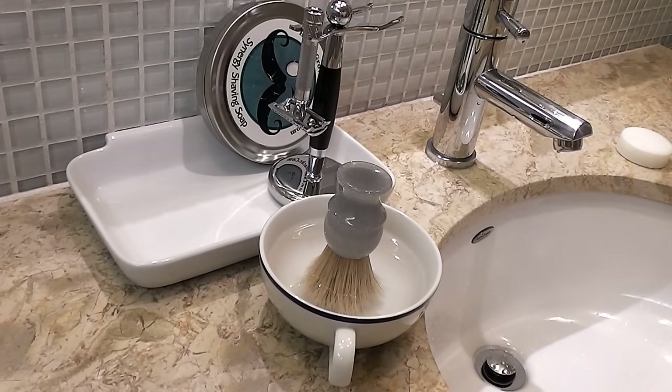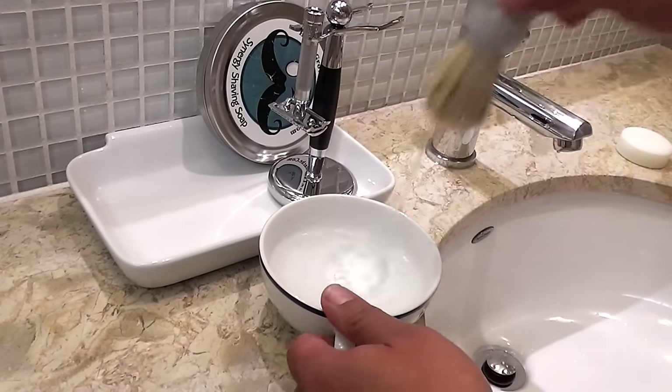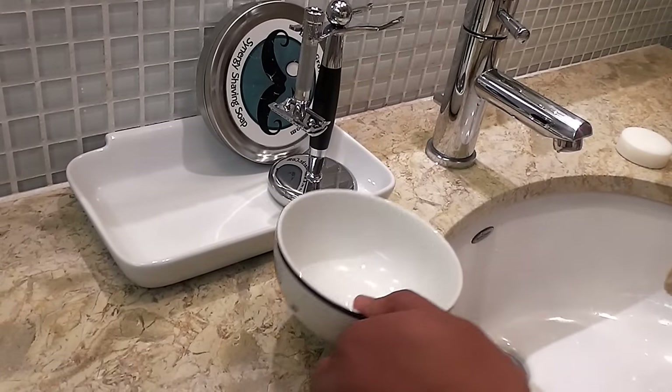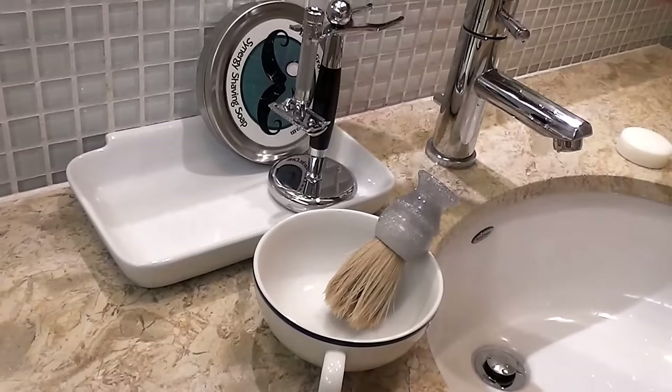After my shower, I take my brush out, I shake it, then I grab my soap.